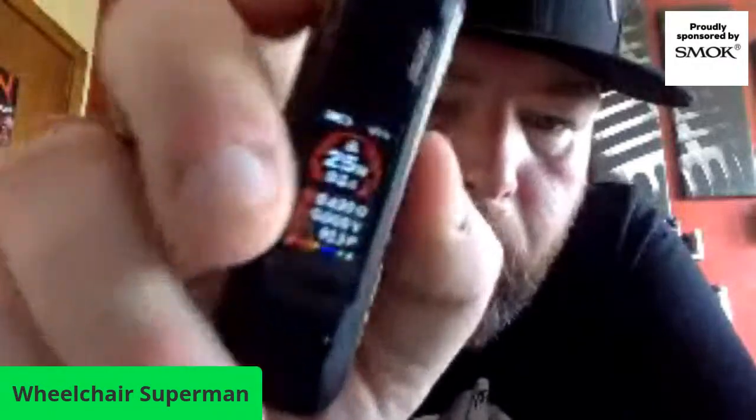Before I forget - the only thing I wasn't 100% keen on with the PosX is where you fill it. The little rubber bit is here, so you have to pull it open to get in and it's a little bit fiddly. But all of the RPMs have been like that - I haven't had an issue with it, just letting you know. The ALike is a different kettle of fish altogether.